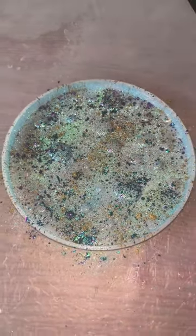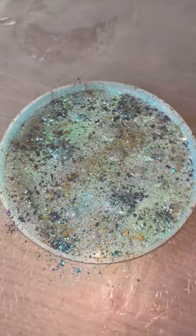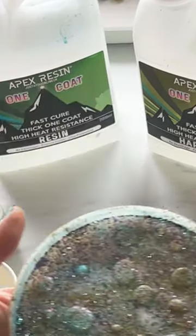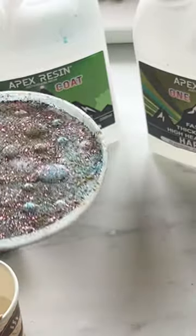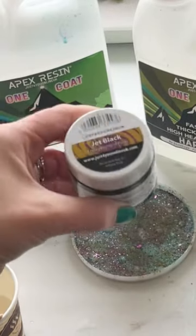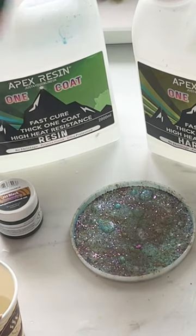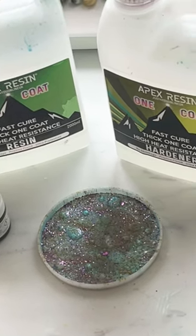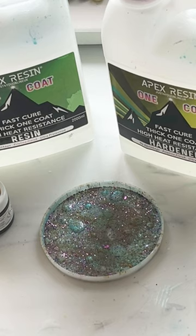I'm going to use the Jet Black pigment paste from Just For You Online. You can use any colour, but I think the black tends to set it off really, really nicely. We're all ready now to finish off this water droplet effect coaster. I'm going to be filling that mould with the One Coat mixed with a touch of the Jet Black — I've chosen the One Coat simply due to its approximate two-hour cure time, which is pretty impressive. Then we'll see how it looks in a couple of hours when we take it out of the mould.